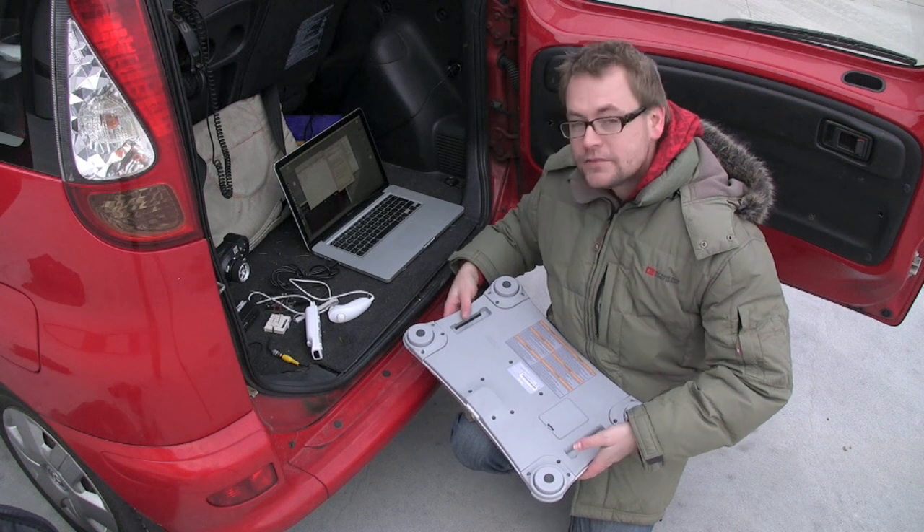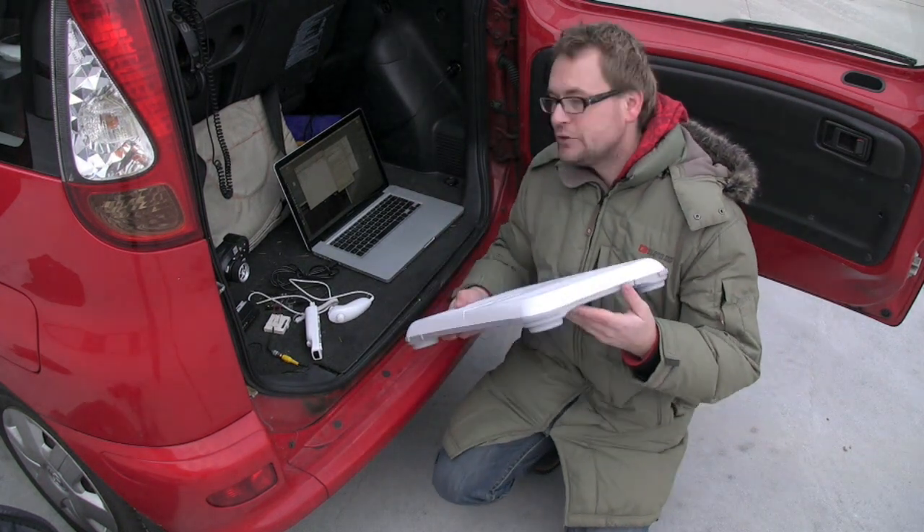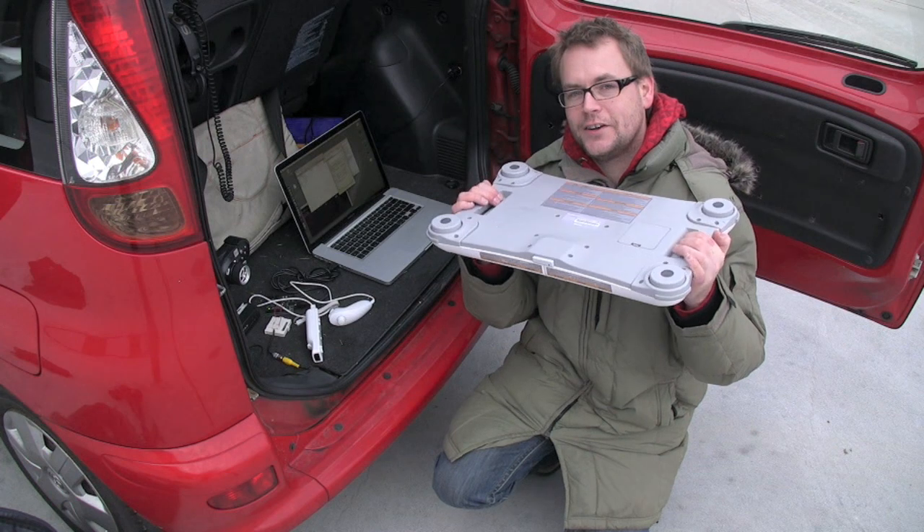What are you doing there Mick? Are you linking it up with the computer? Yeah, it has a Bluetooth interface, so it's linked to my Mac.